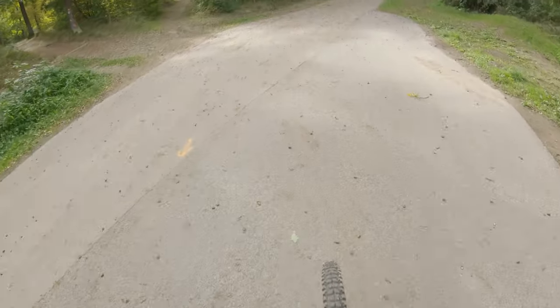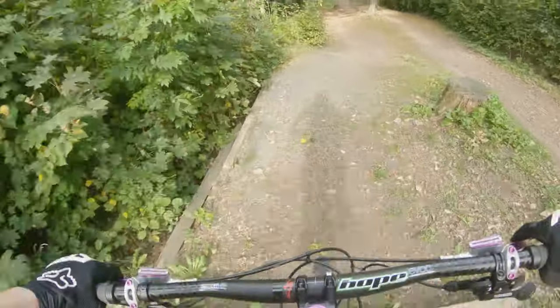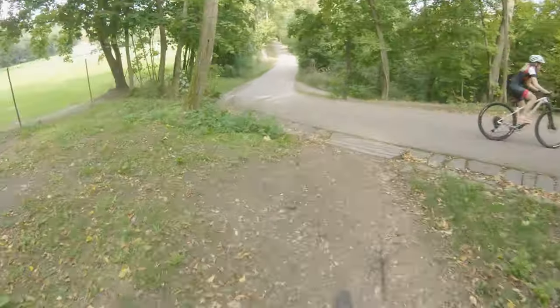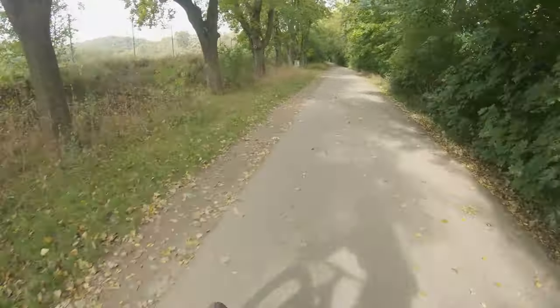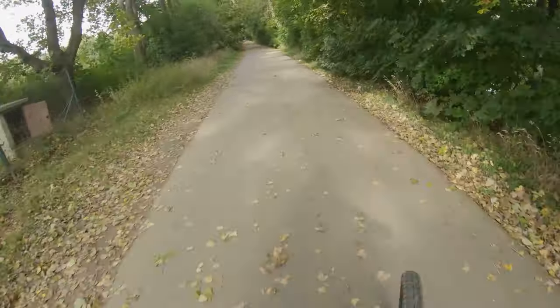My suspension says nothing. So much fun.